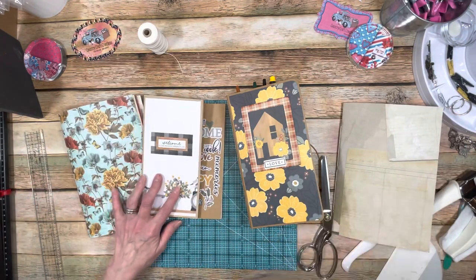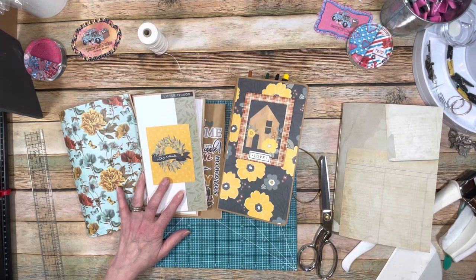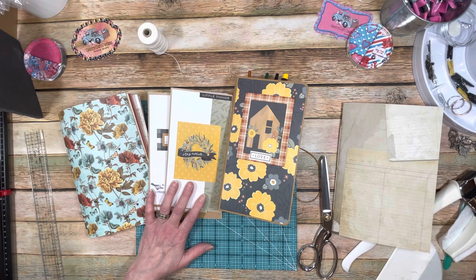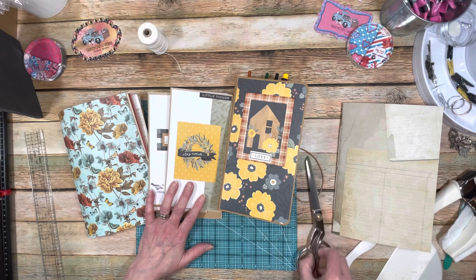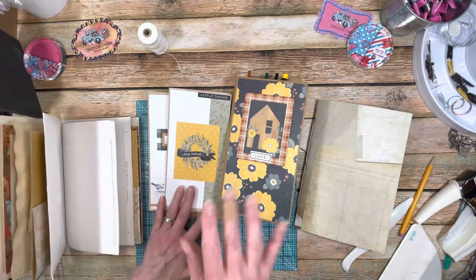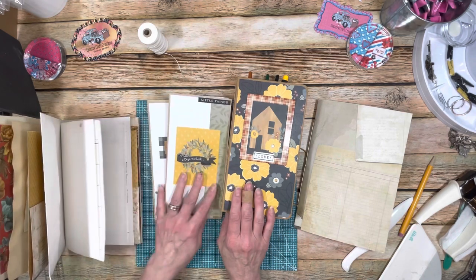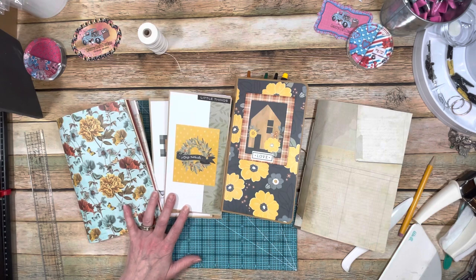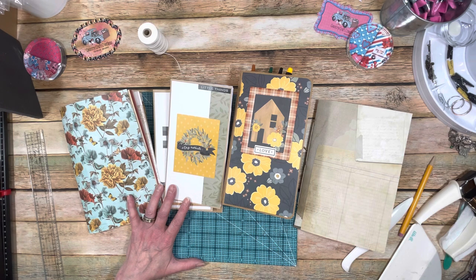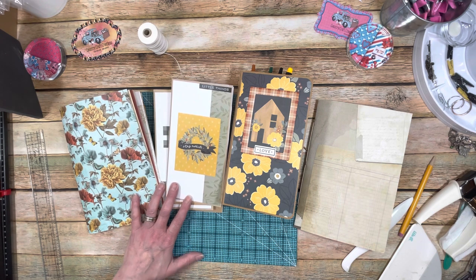That's my tutorial for today! Thanks for watching. Thanks for listening to my raspy voice — I hope you liked it. Go visit Country Craft Creations at countrycraftcreations.com. Simple Stories has a lot of really cool papers — Hearth and Home is what I used for my traveler's notebook and it turned out really cute. Please check out the other designers; they have amazing junk journal tutorials coming up. Thanks for your suggestions and have a wonderful day!